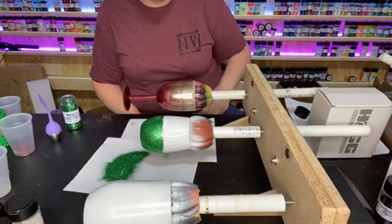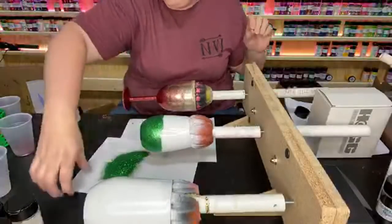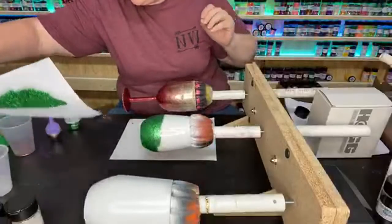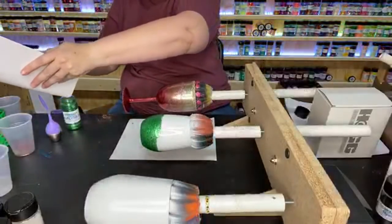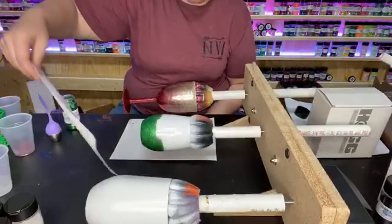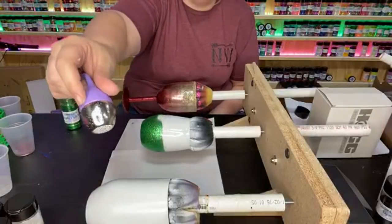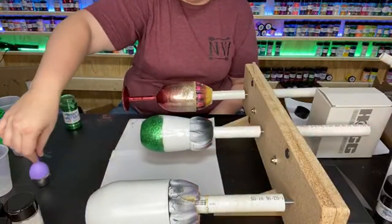You can mix chunky and fine glitter to do this ombre technique. With the shakers though, I don't know how well chunky glitter would work because the holes are pretty small on this one — but maybe.